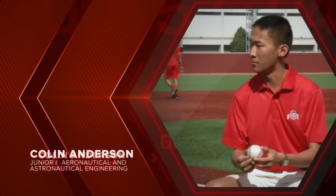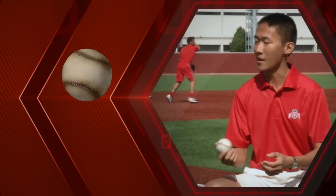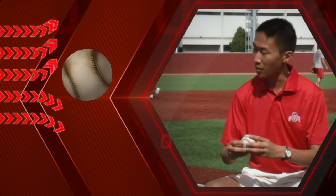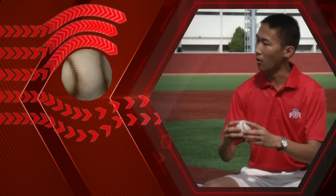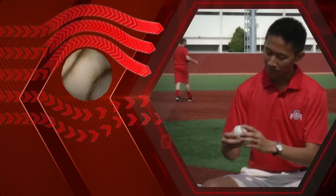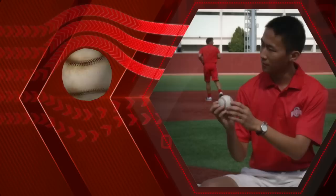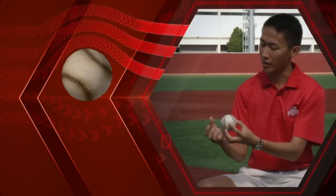When you run your hand across the baseball you can feel the individual seams on it. The air that you're throwing the ball through feels those seams the exact same way. As you're putting a spin on the ball, those seams — and the ball itself to an extent — are dragging air along with it as it spins. That's slowing down the air on the top of the ball because it's moving into the wind, spinning up on the bottom, and creating a pressure difference.